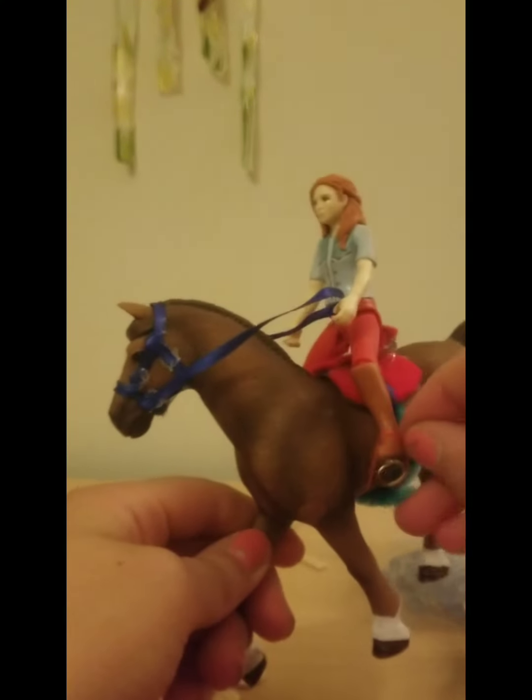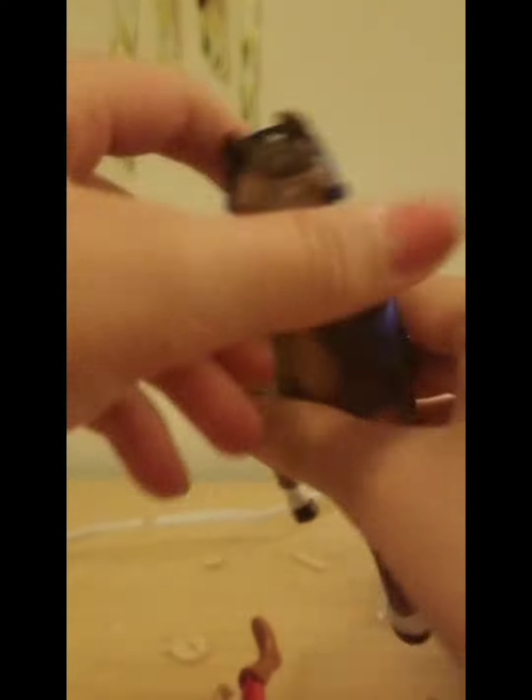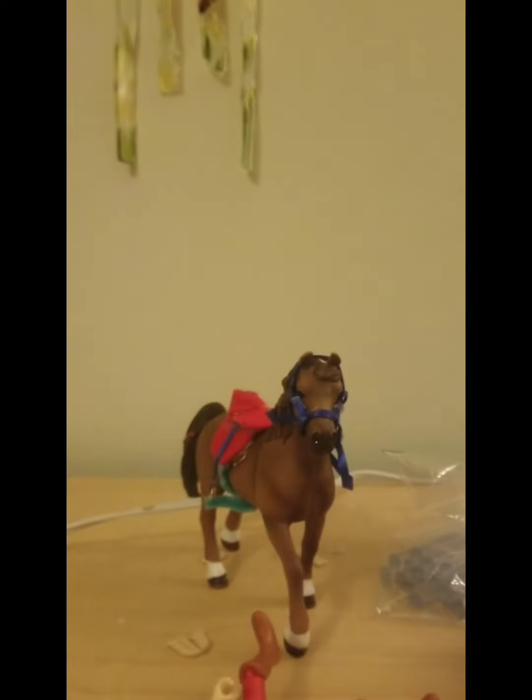I'm going to take her off so you guys can have a better look at the tack — or the saddle. So, this is the saddle and the bridle. Comment down below what you guys think. Bye!